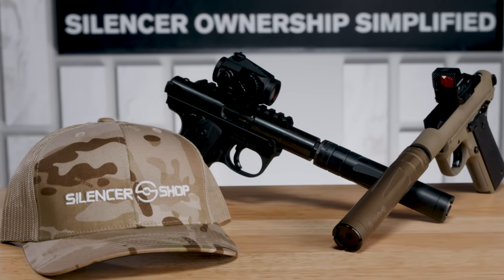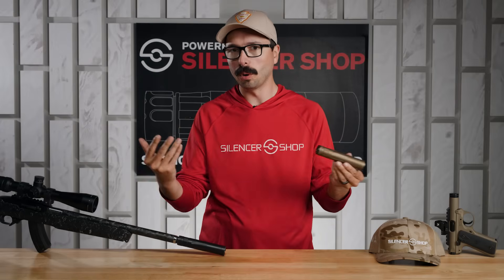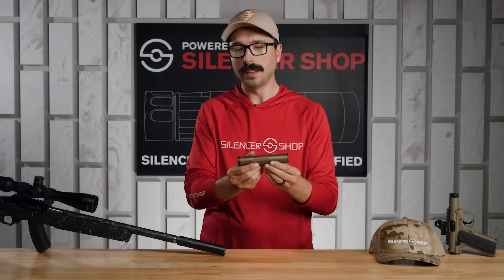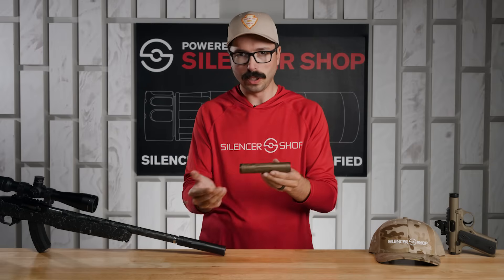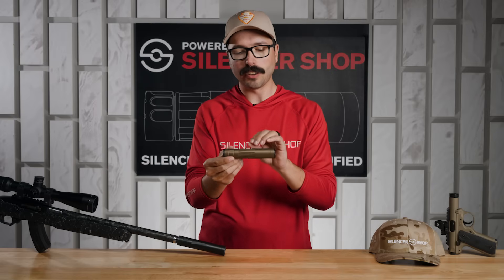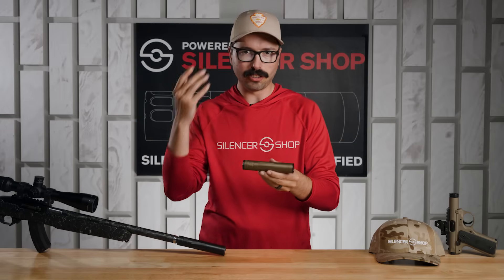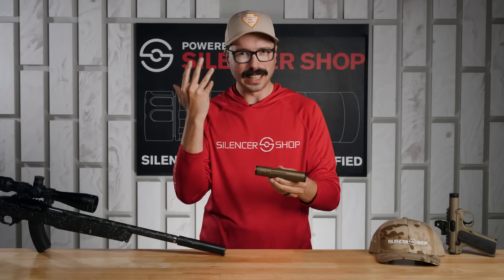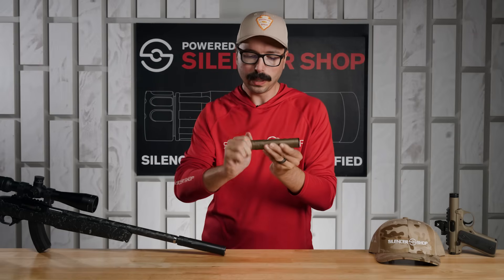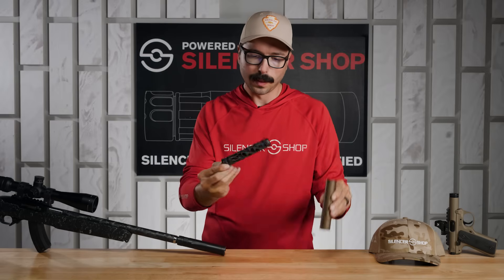This thing sounds quiet whether you're running it on something really short like our SSH pistol, a full-size 10/22, or a bolt gun. It's also rated for 22 Magnum, 17 HMR, and even 5.7x28. For those higher pressure rounds, the Triskelion baffle system does a great job keeping sound and pressure headed downrange instead of back into the action — no gas in your face.